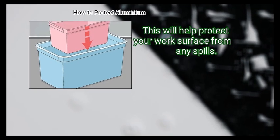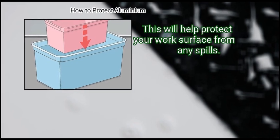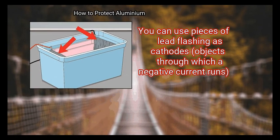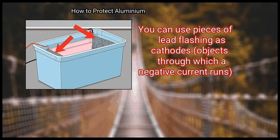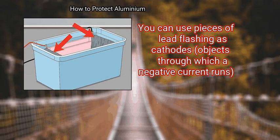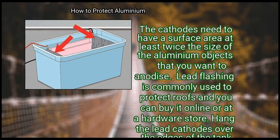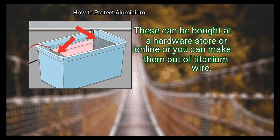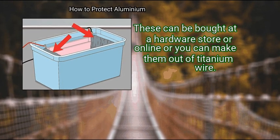Step 4: Hang two lead cathodes over the short edges of the inner tank. You can use pieces of lead flashing as cathodes — objects through which a negative current runs. The cathodes need to have a surface area at least twice the size of the aluminium objects you want to anodize. Lead flashing is commonly used to protect roofs and can be bought online or at a hardware store. Hang the lead cathodes over the edges of the tank using anodizing jigs or hooks, which can be bought or made from titanium wire.